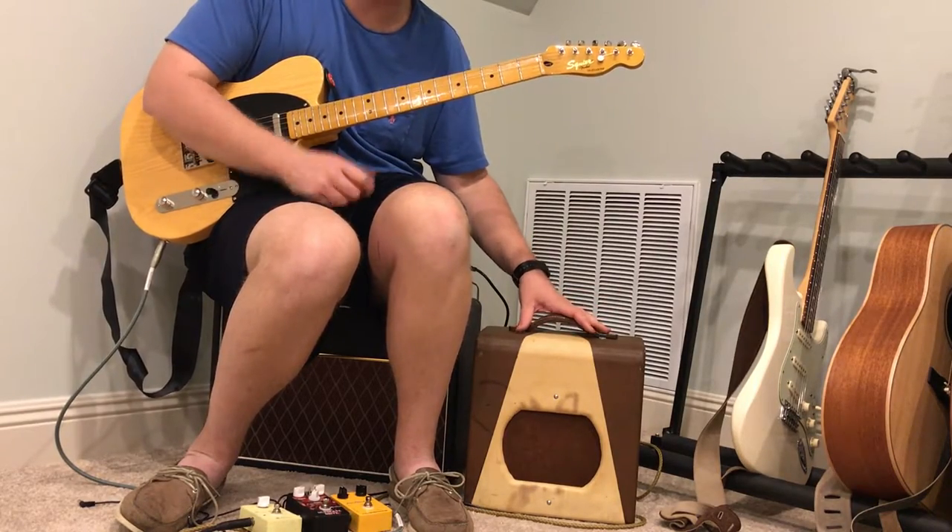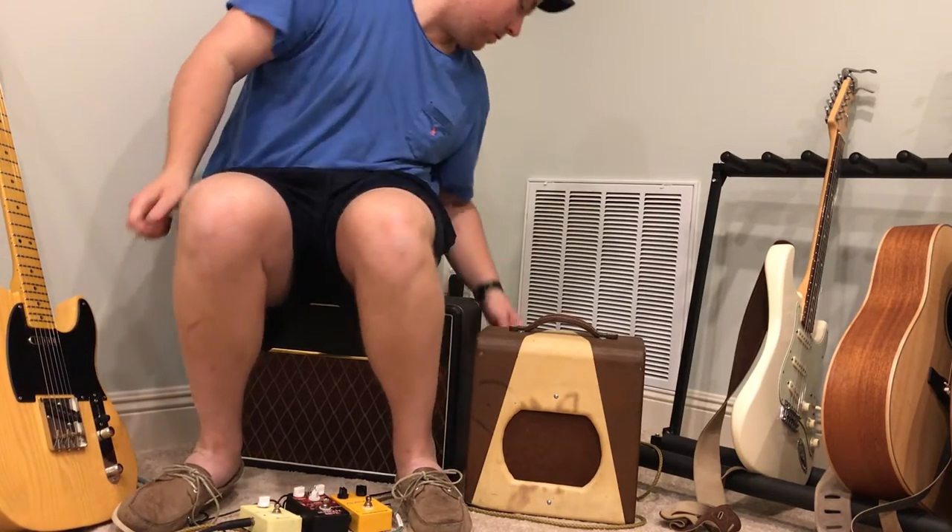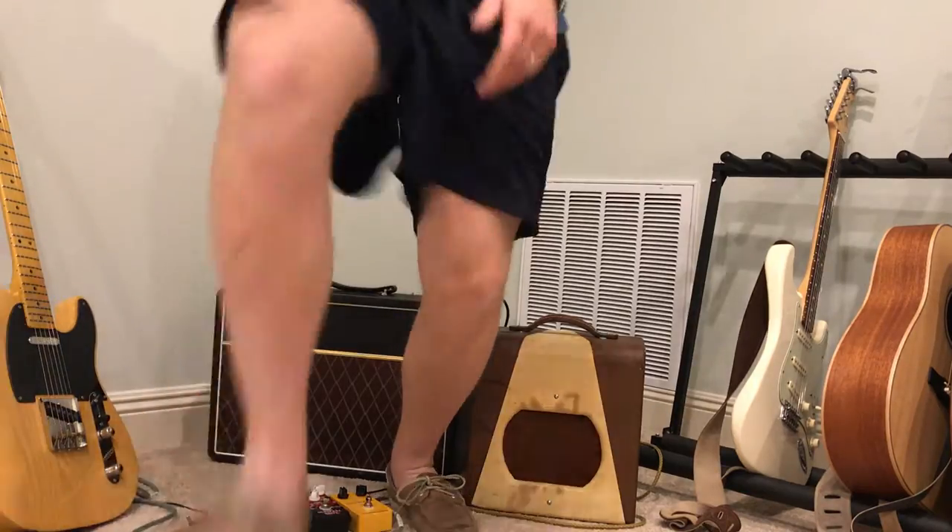I have it on Reverb and Craigslist. Here are a few close-ups of it.